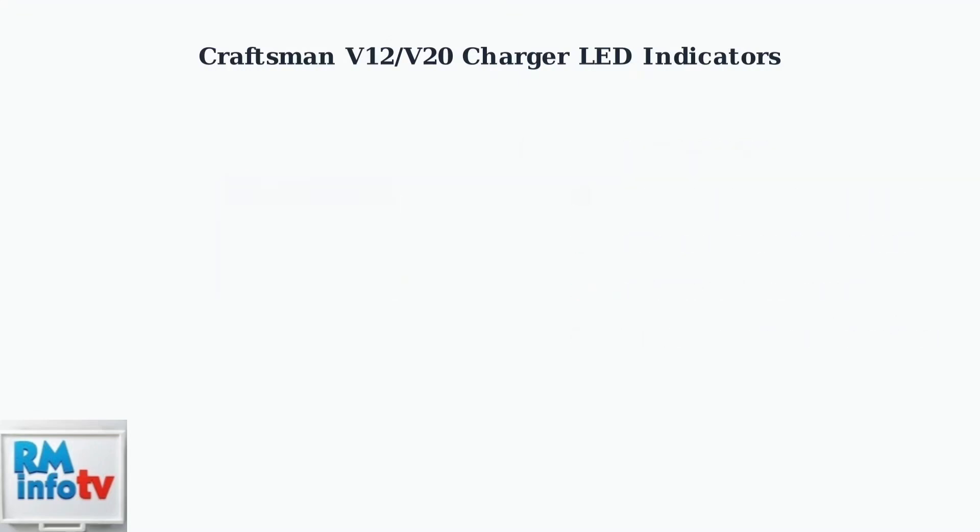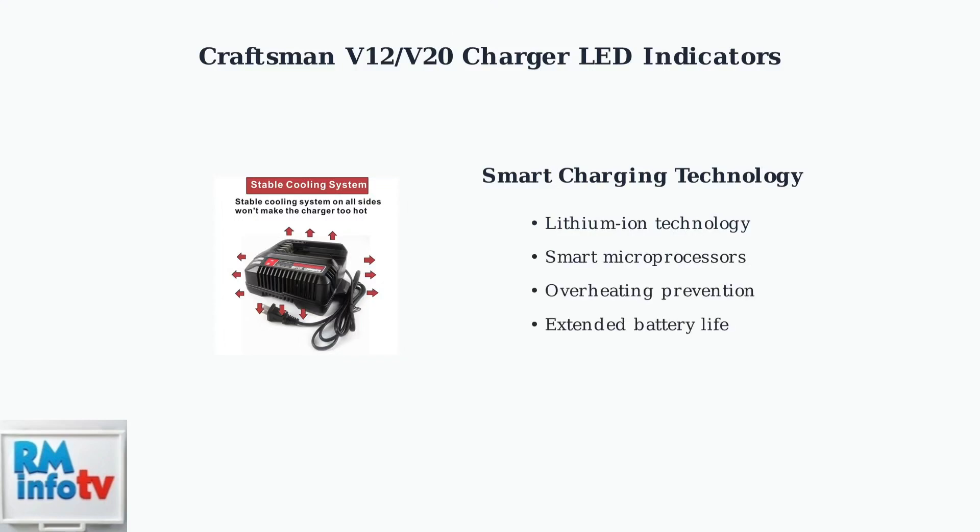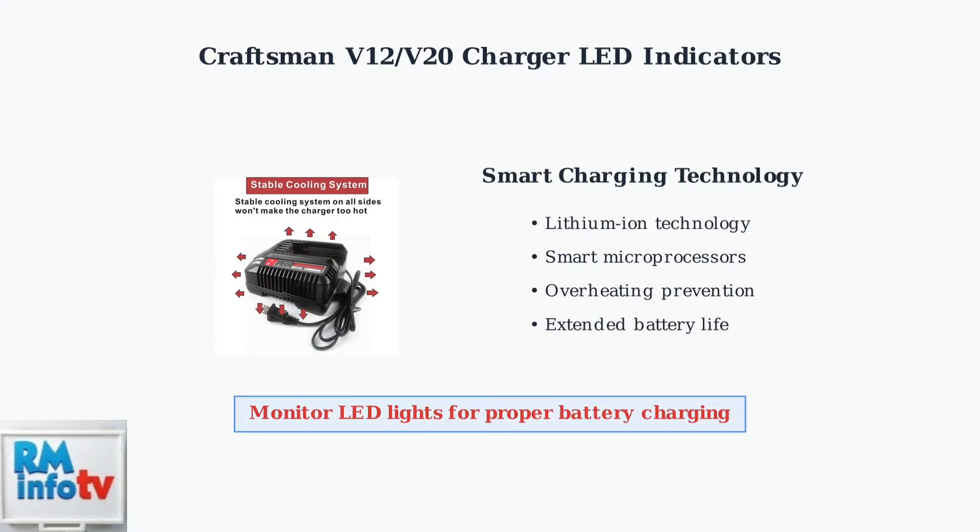These chargers use advanced lithium-ion technology with smart microprocessors to optimize charging cycles. The cooling system prevents overheating, while smart microprocessors optimize charging cycles to extend battery life and ensure safe operation. Remember to always monitor these LED indicators to ensure your Craftsman batteries are charging properly and safely.